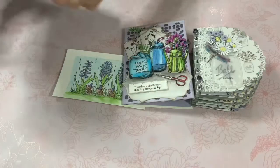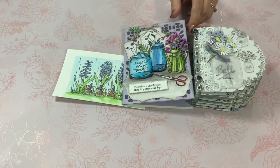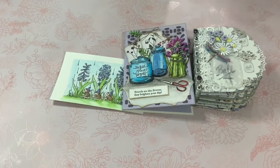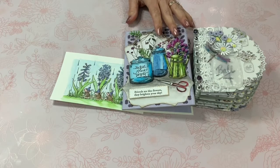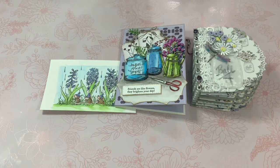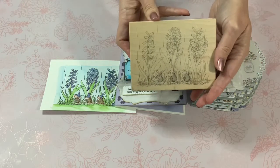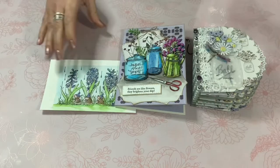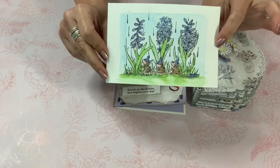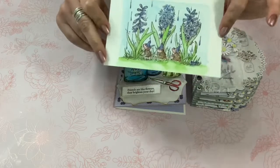I've used quite a few dies so if you have any questions just let me know because I don't have them all in front of me right now. Another stamp that I've used is this oldie but goodie House Mouse stamp called Walking in the Rain. I made a little postcard with it — I thought it was so adorable and I don't think I've ever used it before.